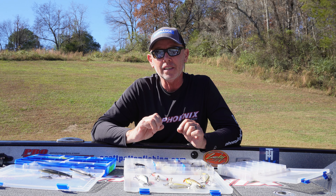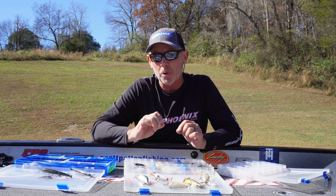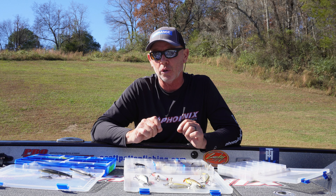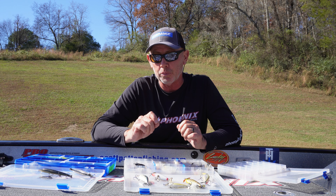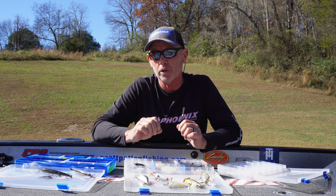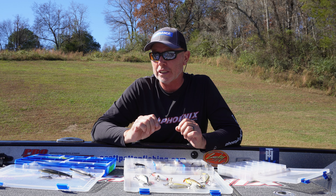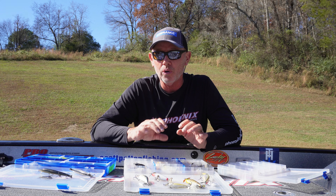Prop baits will catch a lot of big fish. It's a lure that the fish are not hearing that often. So a lot of times when you pick up a lure and make a different sound with it, you're going to get the attention of those fish and you're going to catch more fish with them. There are all kinds of prop baits.